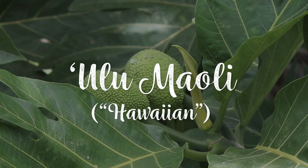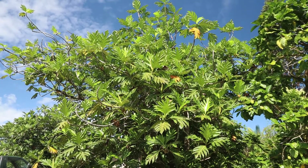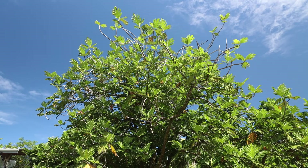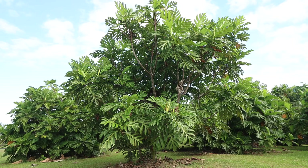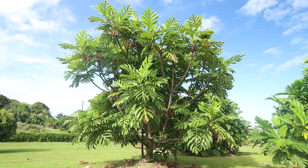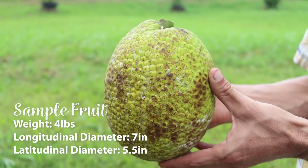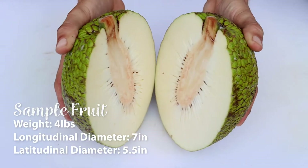Hawaiian Ulu Maoli, also known as Hawaiian Ulu, is the variety believed to have been brought to Hawaii around 1250 AD by Polynesian voyagers. The fruit of Hawaiian Ulu is typically oblong, large, dense, starchy, and seedless.